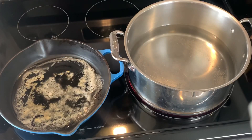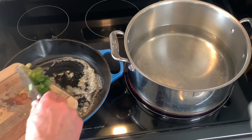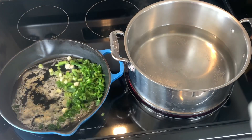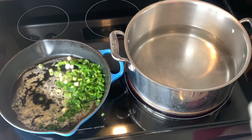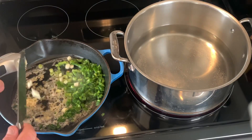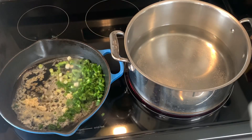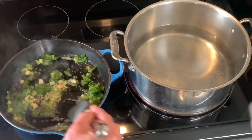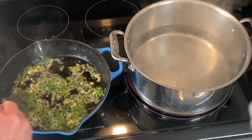Our skillet is preheated at medium heat. We're going to add in our chopped onion and our jalapeño, then we're going to add two cloves of garlic. We don't want this to brown — we just want it to soften. You know it's ready because it'll start sweating. Our onion, garlic, and jalapeño is just about ready to go.